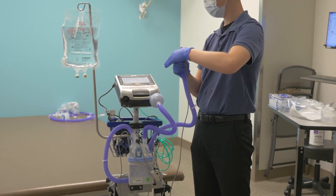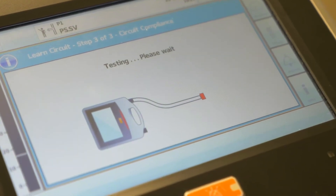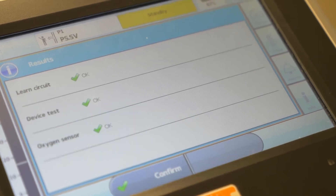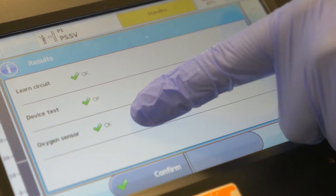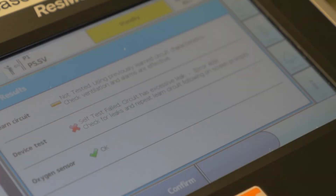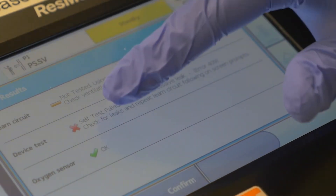After this step, the machine will show the results of the test. If the screen shows three green check marks, this means the test was successful and the machine can be used. Do not use the ventilator if you have any red or yellow symbols. Please call your home care ventilator company for assistance if necessary.